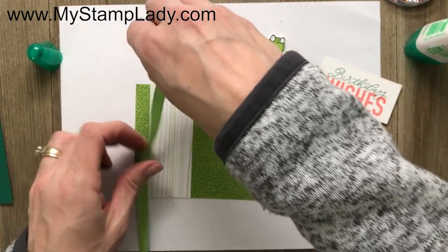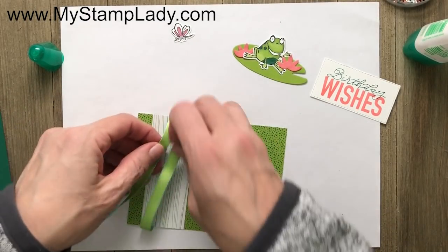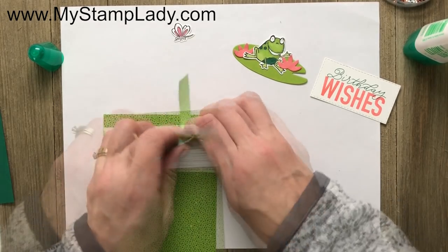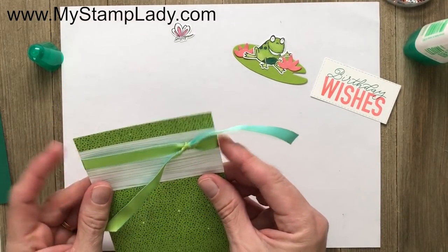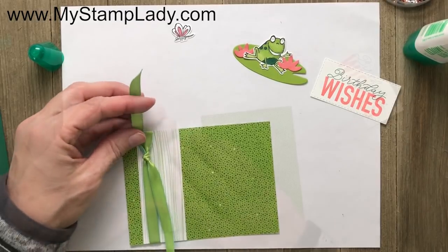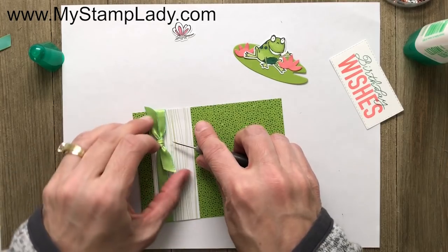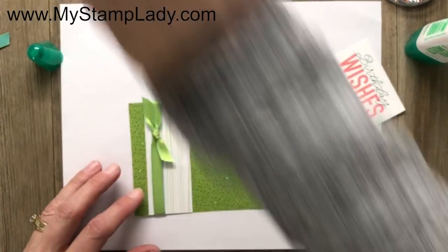This is a length of Coastal Cabana Granny Apple Green reversible ribbon, and I'm going to tie a knot with the Granny Apple Green side out because that coordinates with my colors. One of the amazing features of Stampin' Up! is that all the colors coordinate — you've got the same color in ink, paper, and accessories, so products work together really well. After trimming, I'll use a mini glue dot as a little secret trick to keep the ribbon in place and laying nice and flat.